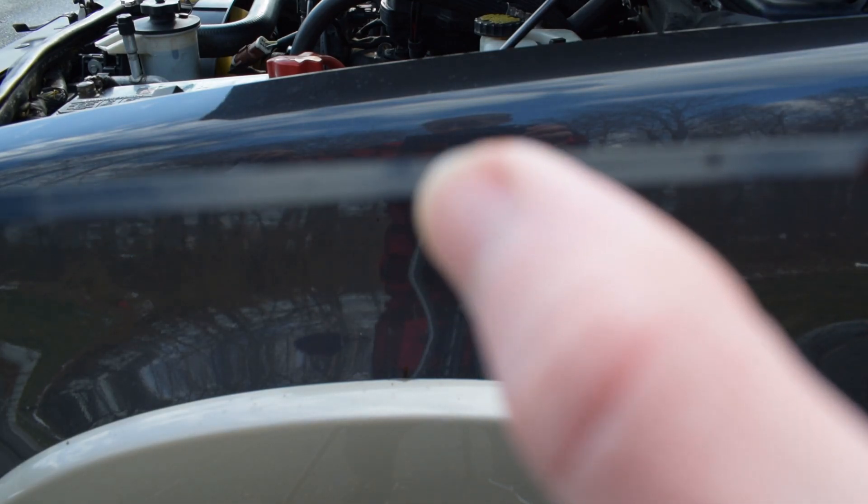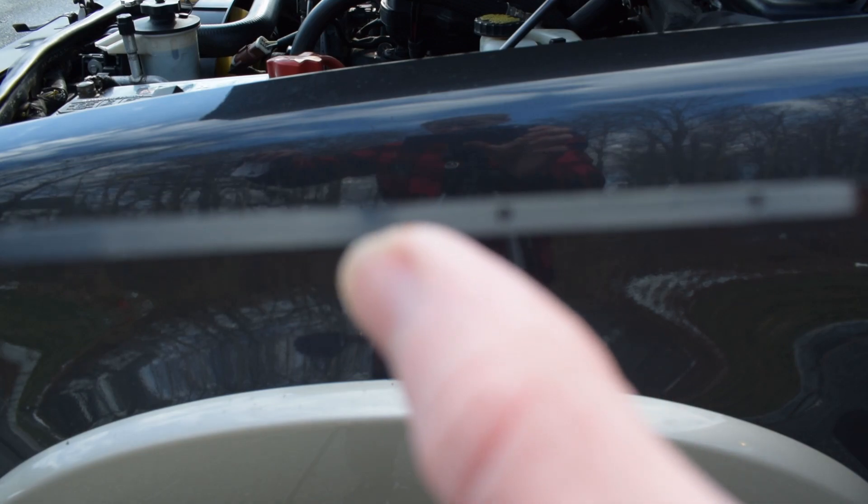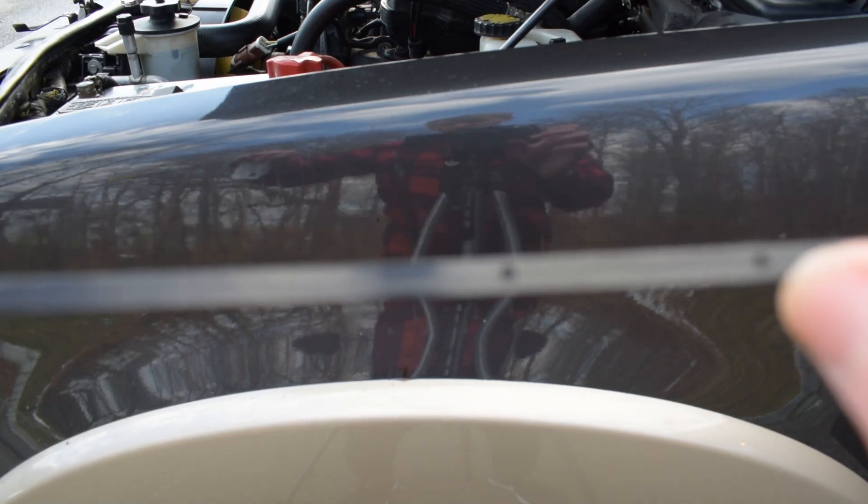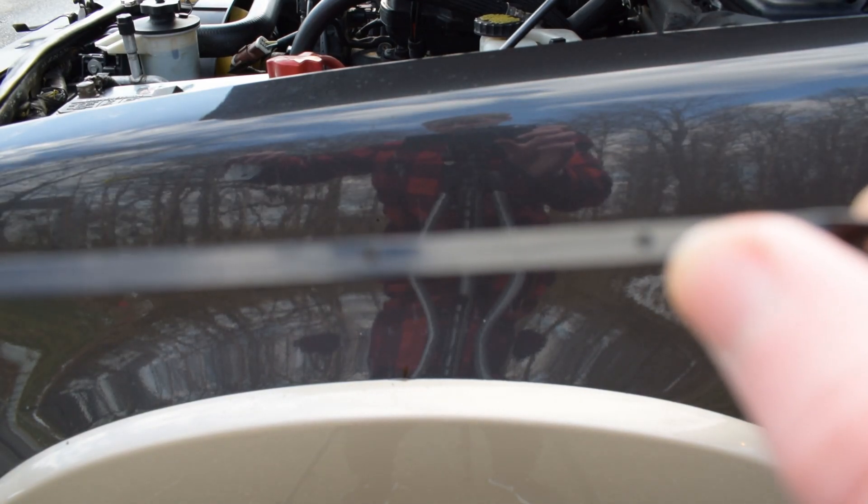You want to make sure your oil is covering just at that dot. You don't want it to be over — if it's over, you're causing engine damage. And if you're pretty much at the low mark, it means get your oil checked. Make sure you get it changed because you really need to.